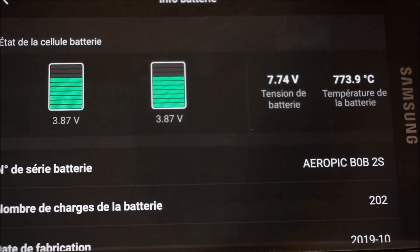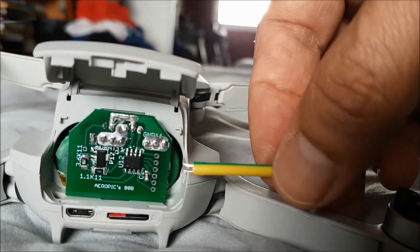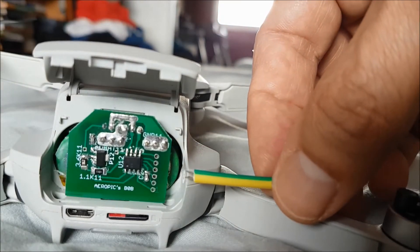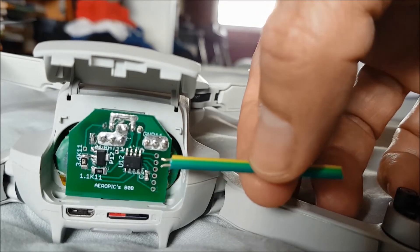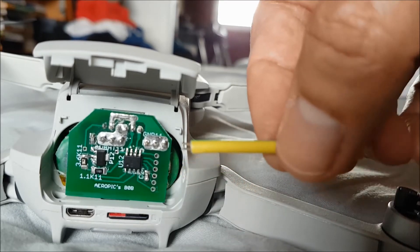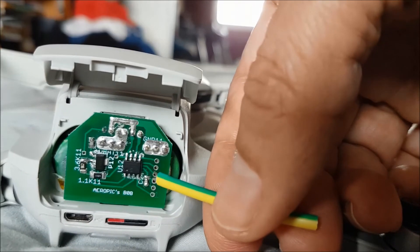What we can do now is short two pins. You need a tool composed of a wire extracted from the battery connector — I give one with every bob. You place it into a tubing to make it easier to manipulate, and then you short those two holes with this tool.